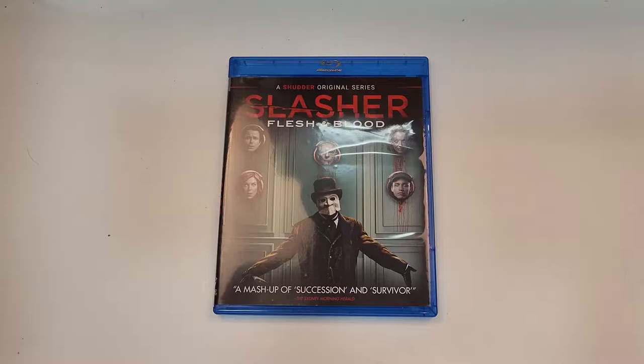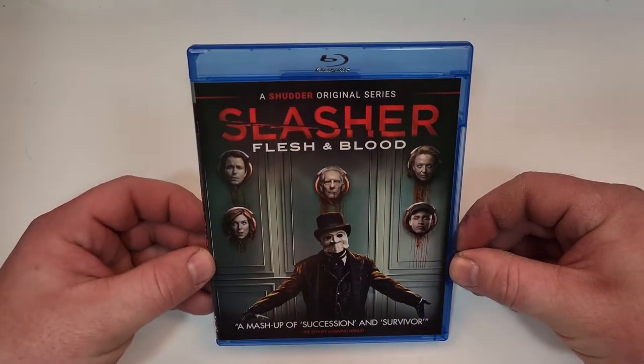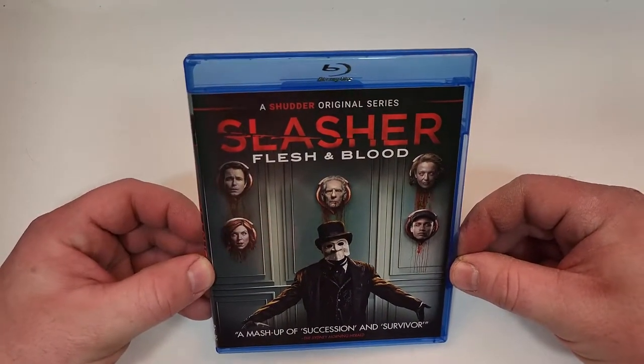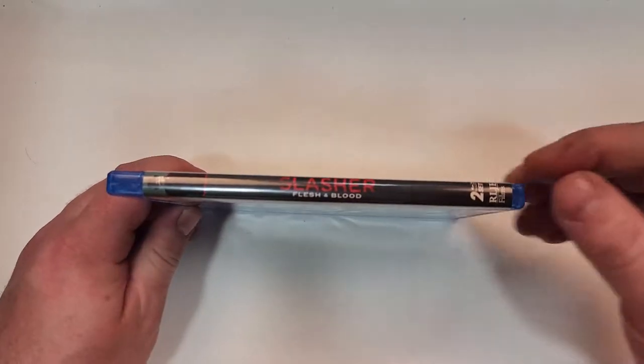This one is available now. Slasher Flesh and Blood does include Blu-ray. A mashup of Succession and Survivor. Interesting artwork there. A Shudder original series. Here's the spine. RLJE Films logo in the bottom corner.